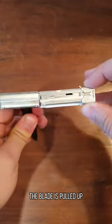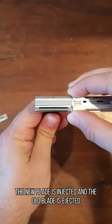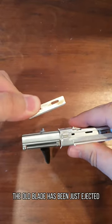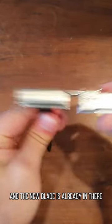And as you pull this out, the blade is pulled up, and when you push back in, the new blade is injected and the old blade is ejected at the same time. As you can see, the old blade has been just ejected and the new blade is already in there.